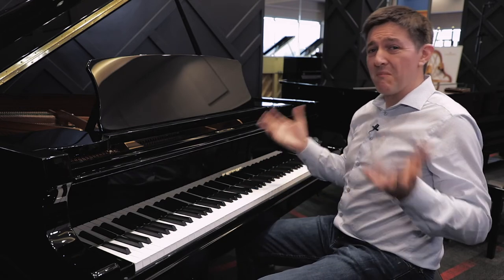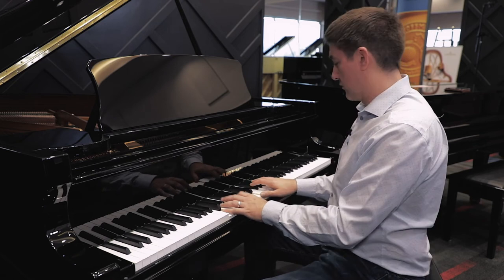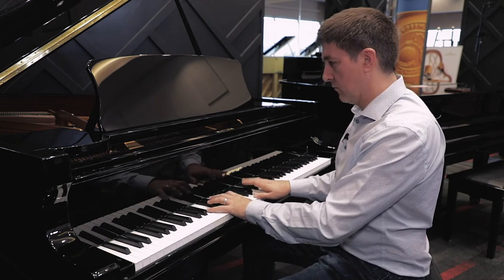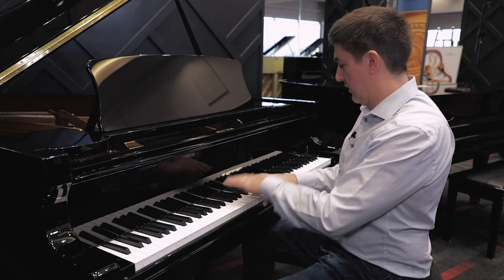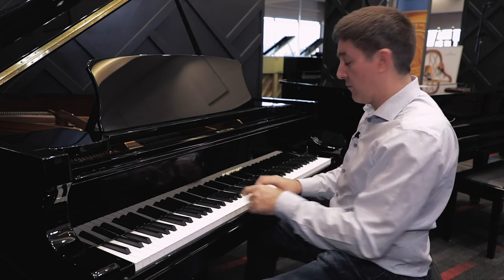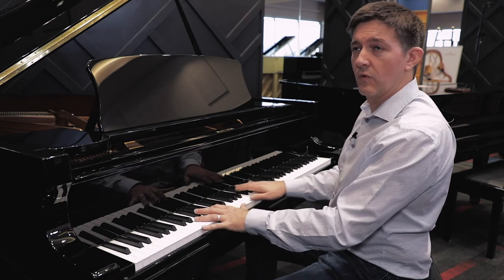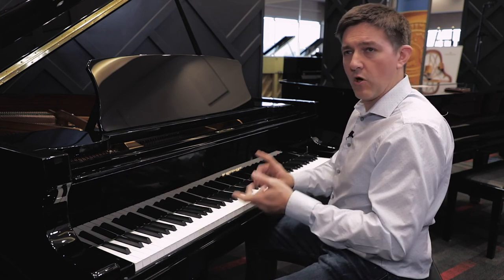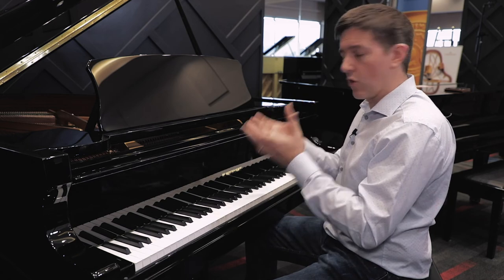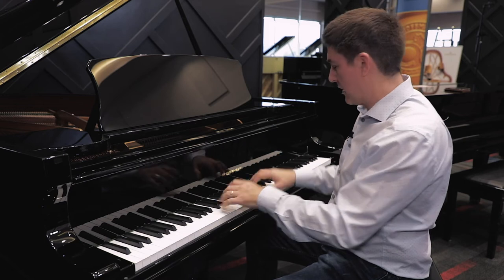The mid-range is a very American-sounding mid-range — I'm not sure there's a better way to describe that. This reminds me so much of a Steinway M or a Mason and Hamlin Model A right in here. Everything about it — the response, the tonal profile, the dynamic range too.